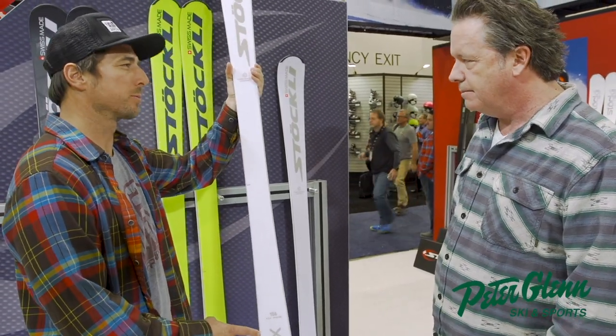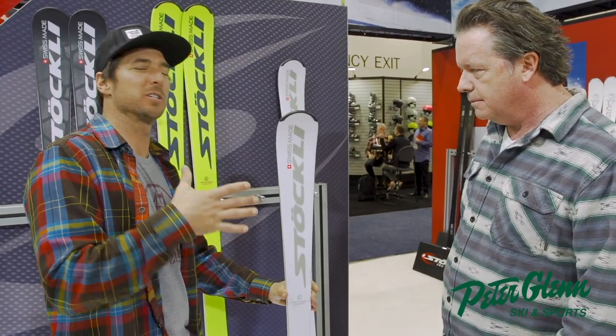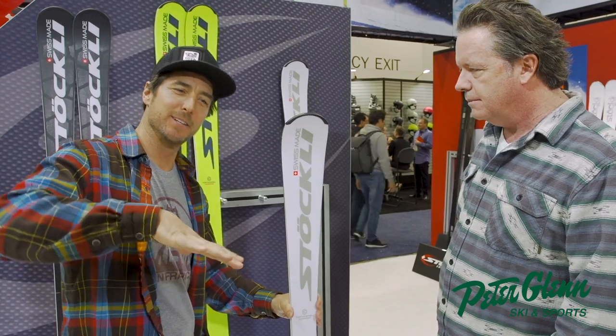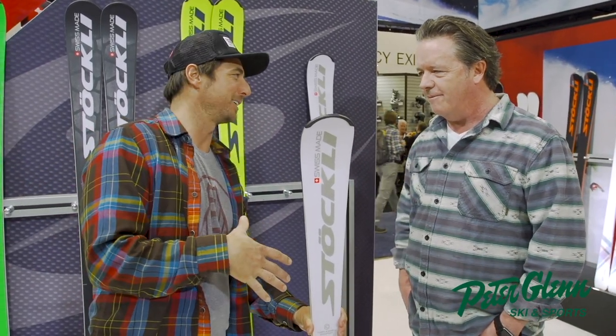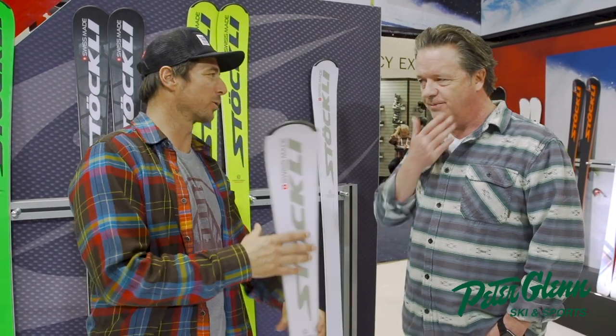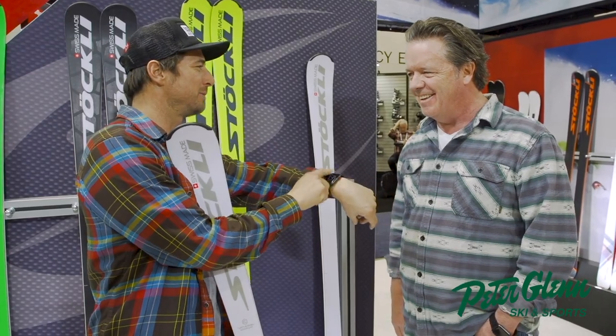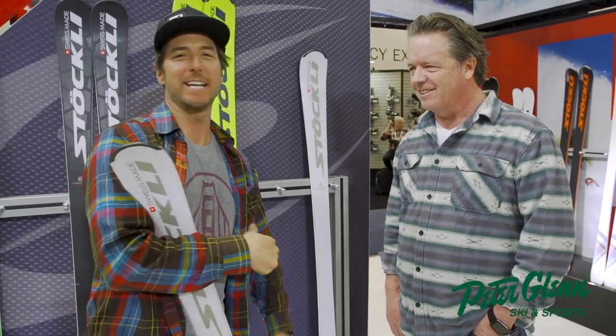A women's slalom ski is like a nine-meter radius or something like that. Honestly, there's nothing better than making — or faking — or trying to make a World Cup slalom turn, and what it feels like when you do it. It's incredible. Plus you get a crazy workout. Whenever I make slalom turns, I get my activity monitor going super quick.